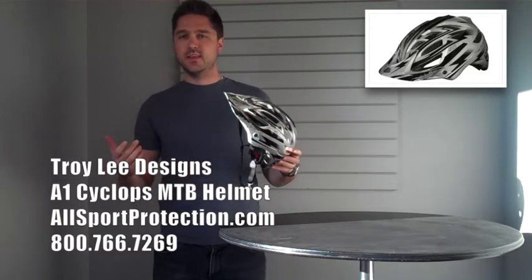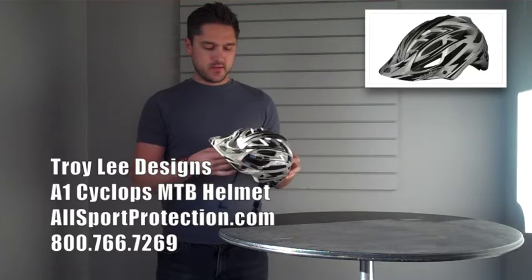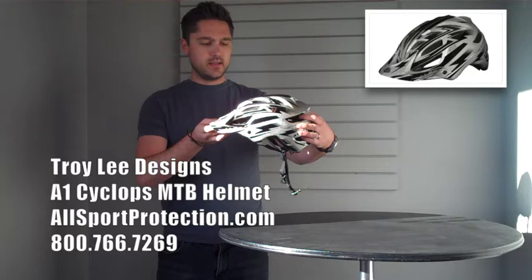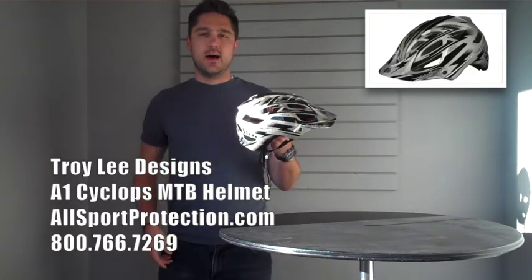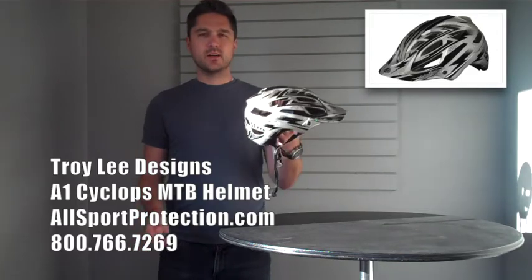I'm really excited for this helmet. I think it's going to do really well and I think it's going to be fairly popular up there on the mountain. So make sure you check it out today. This is again the Troy Lee Designs A1 Cyclops helmet and it's available now. Make sure you click the link below and order one today. Thanks for watching, have a good one.